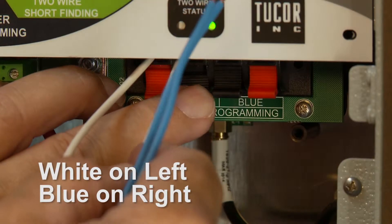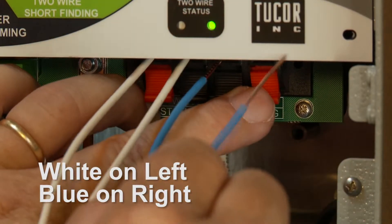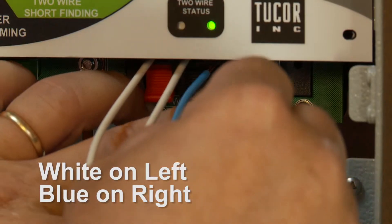After I have these connected, it's going to take approximately 15 to 20 seconds, and this decoder will be fully programmed.